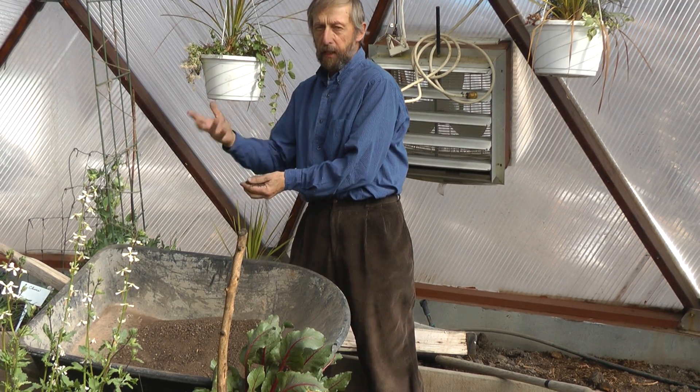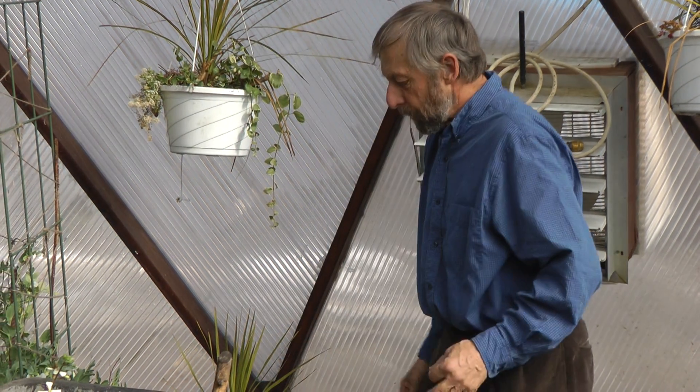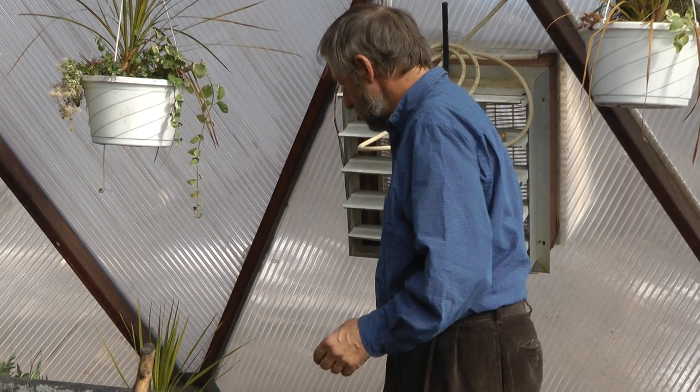All we're trying to do is create fine soil to sow the seeds in. You can't have seeds fighting against clods of dirt or little chunks of organic material. So there's the soil ready for seed sowing.